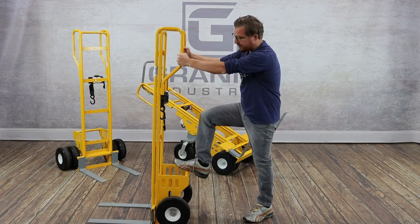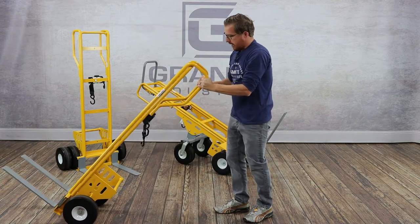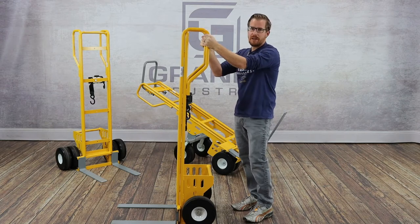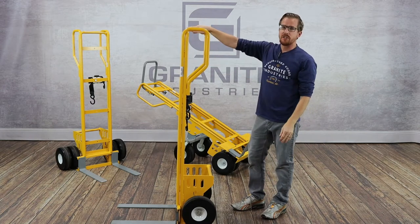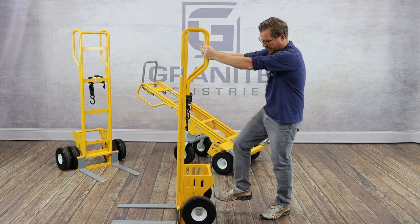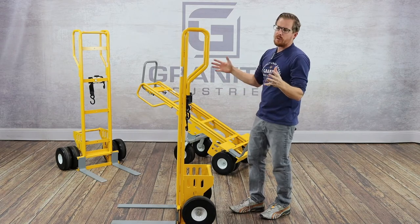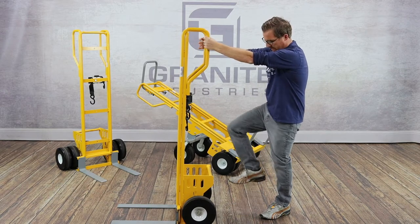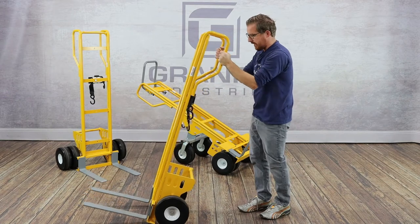The rear foot plate allows optimal leverage along with the looped handles when you're pulling your load back. For reference, I'm about 5'8" on a good day, and the cart is actually 62 inches tall — over 5 feet — which means when we're talking about pulling back heavy loads like tents, inflatables, anything large and heavy, it really allows you to pull that load back with a lot of confidence and ease.